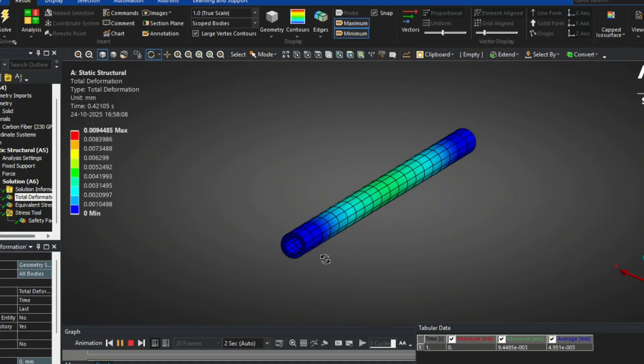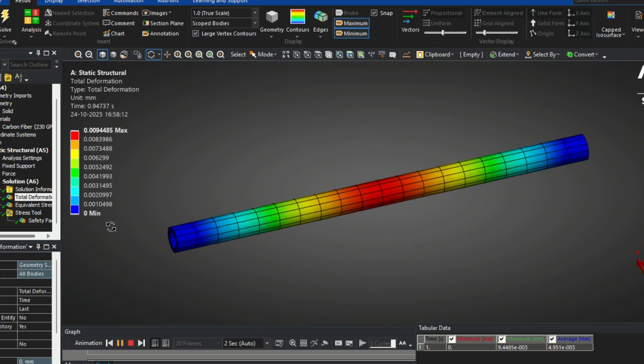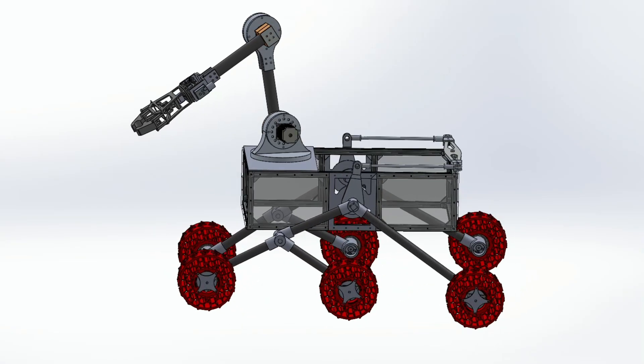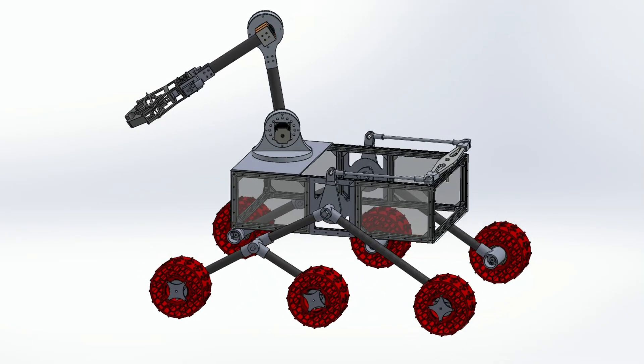The suspension system ensures maximum stability and smooth mobility on uneven terrain. The suspension arcs are manufactured using carbon fiber tubes, selected for their excellent strength-to-weight ratio. This allows the structure to remain lightweight while handling significant loads and impact forces. Each component has been tested and analyzed through ANSYS simulation, examining stress distribution, deformation, and factor of safety to ensure high reliability. The rocker-bogie mechanism allows all wheels to maintain ground contact, improving traction and obstacle-climbing performance.